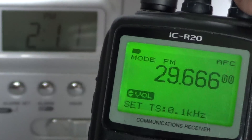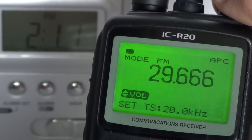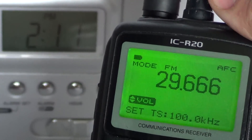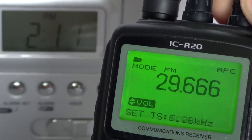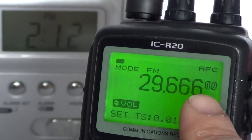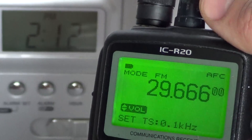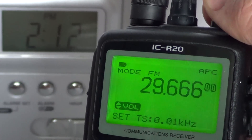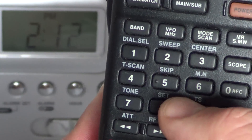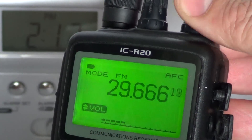Turning the right dial clockwise increases the tuning step - all the way up to 100 kHz. If you want to go precise into the Hertz range, turn counterclockwise and it goes down to 0.1 or 0.01 kHz. You'll notice that when you get really precise, a new set of numbers appears on the display showing you that you are tuning more precisely. To confirm the step, just do a quick press on the 9 button, and you are now tuning at 10 Hertz.